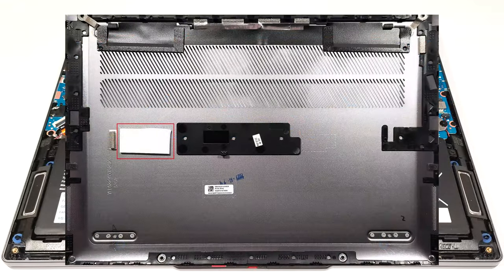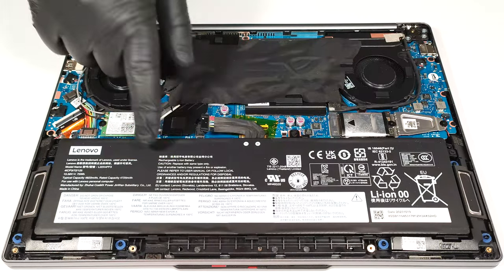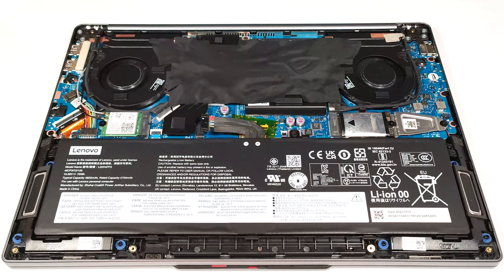There is a thermal pad on the inside of the metal bottom plate for cooling the NVMe. Here we have a 75 watt hour battery.